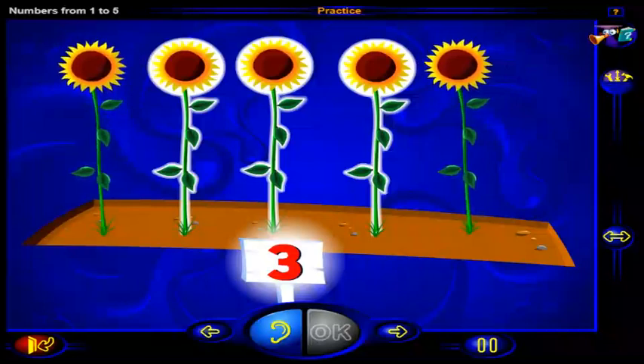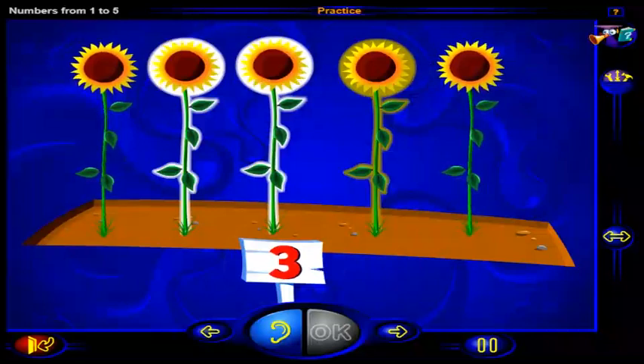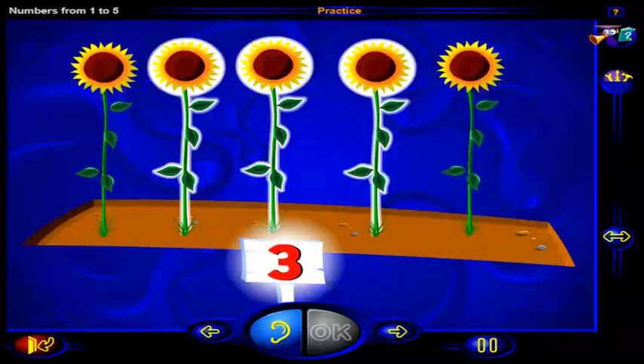That's it. This is the number three. And here are three tall sunflowers. One, two, three. Three tall sunflowers.